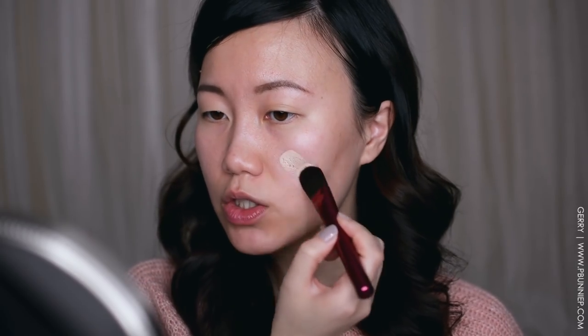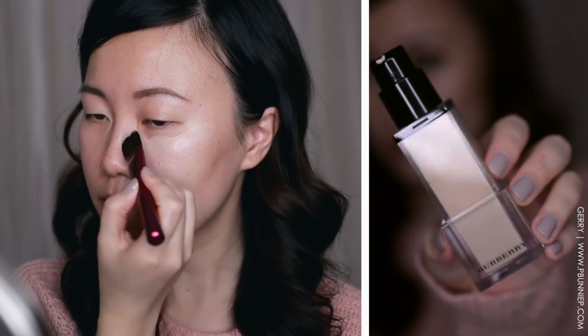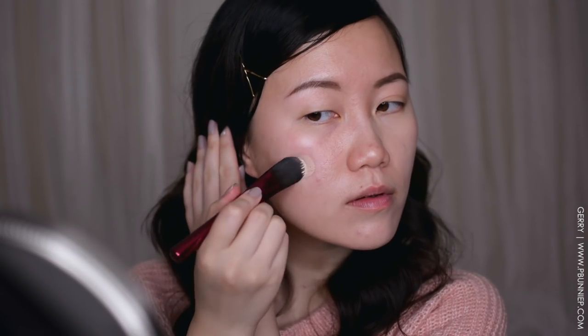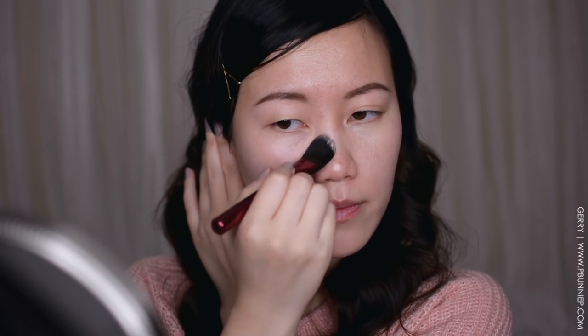The foundation seems to have applied really well over the primer and I can still see a very subtle hint of the contour I put on. The foundation I have today is the Burberry Fresh Glow Luminous Fluid Foundation — they all come with a pump and a twist lock mechanism so you don't accidentally spill any. I have it in Porcelain number 11, which might be the lightest shade they carry.